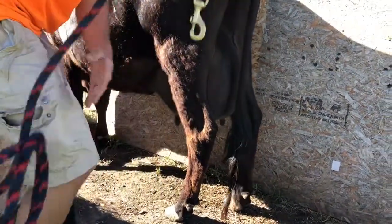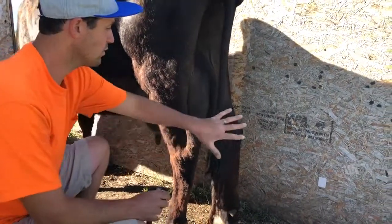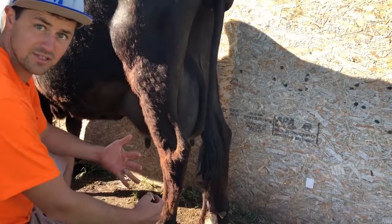We're going to show you really quick how to safely tie up the back legs so you don't get kicked. You don't want to get in the back, and you don't want to get up here in the front, so you want to stay off to the side.